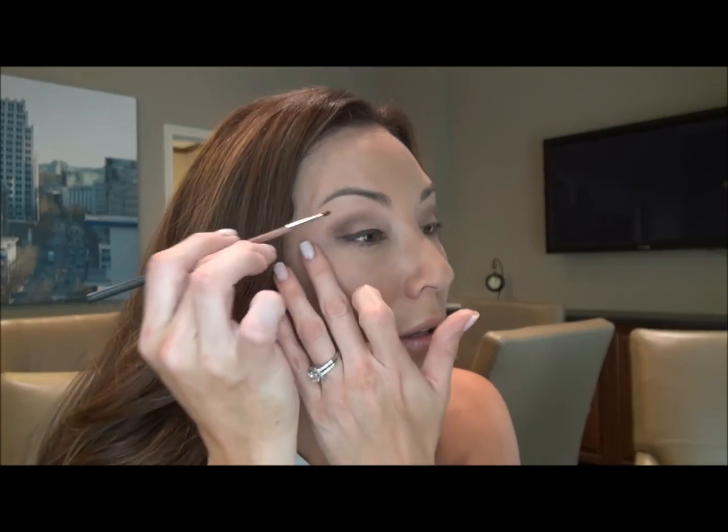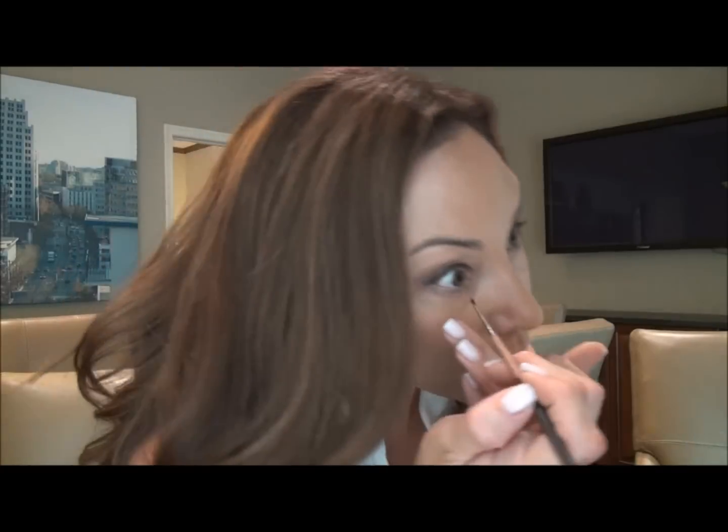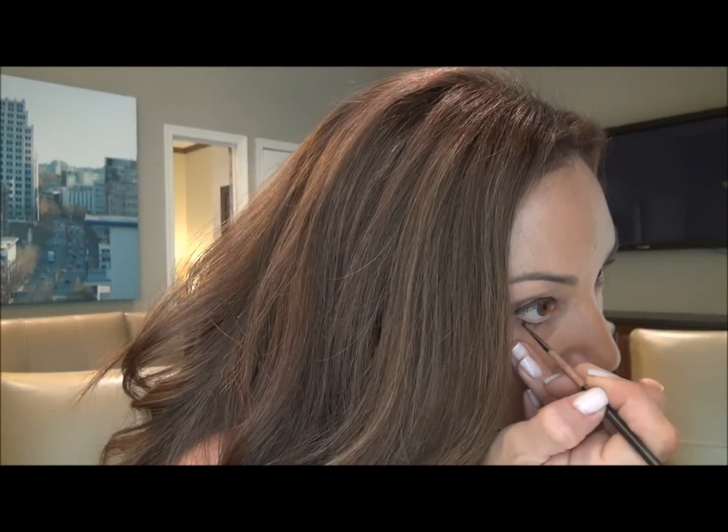You just want to put it on your top line, all the way across. And you can pull it out a little bit if you want more of a dramatic look, like a cat eye — just make it go out a little bit to give it more of a dramatic effect. We're going to do both eyes. Then you can do your under eye — I like to, though some people don't.